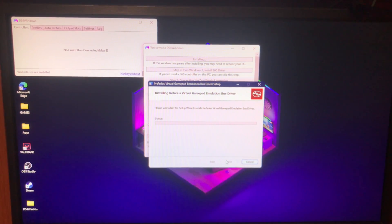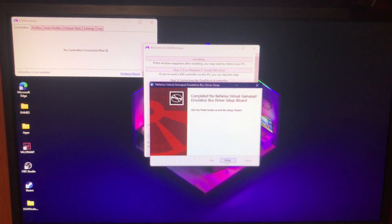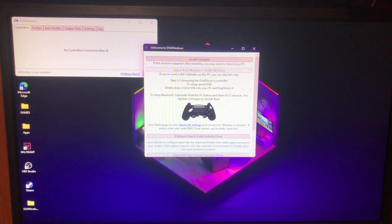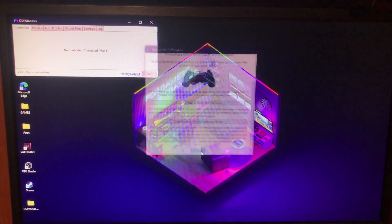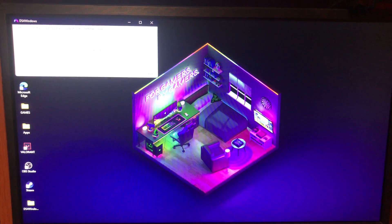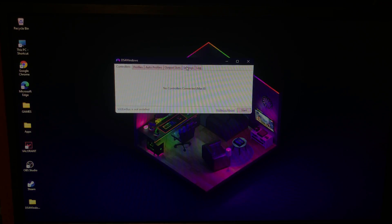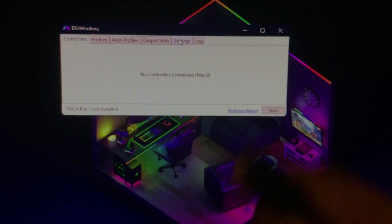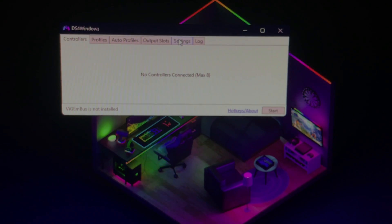Give it a few seconds to complete. Once that's done you can plug in the controller now to connect it via cable. If you're on Windows 7 you can optionally download the 360 driver. Click Finish and you'll get the main DS4Windows window — I'll zoom in so you can see it better. With this software you can connect up to eight controllers at the same time. I'll show you the wired method first and then the wireless method.